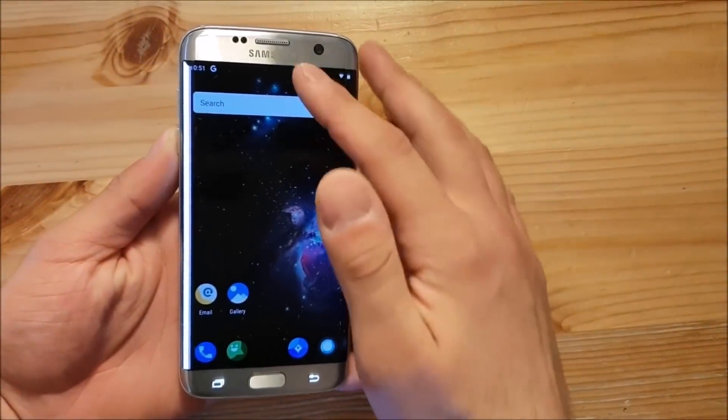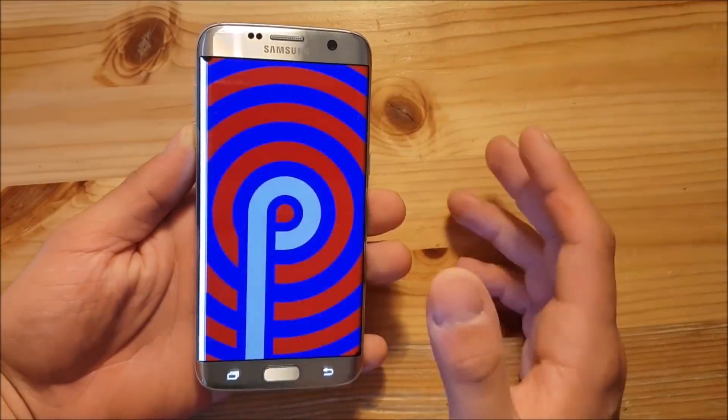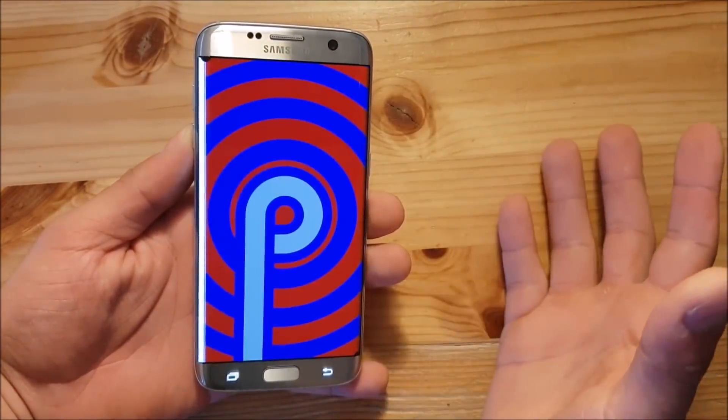Hi guys and welcome to a new video. Today I've got the Samsung Galaxy S7 Edge with me, and today we are going to install and review Android 9, Android P, for the Samsung Galaxy S7 and S7 Edge.